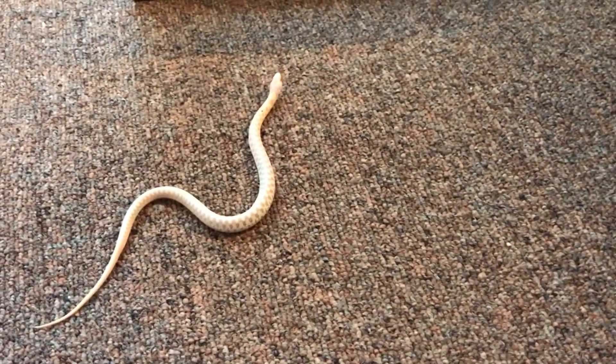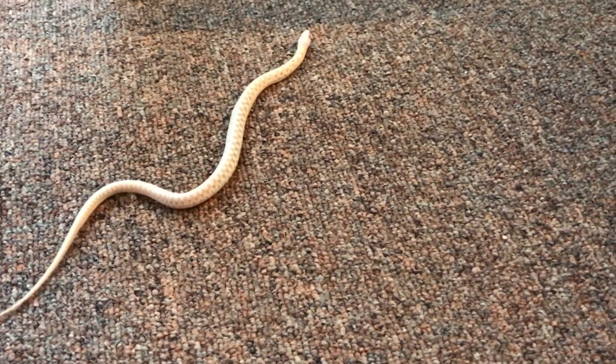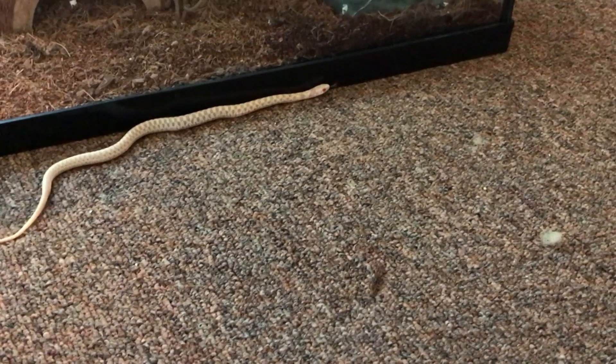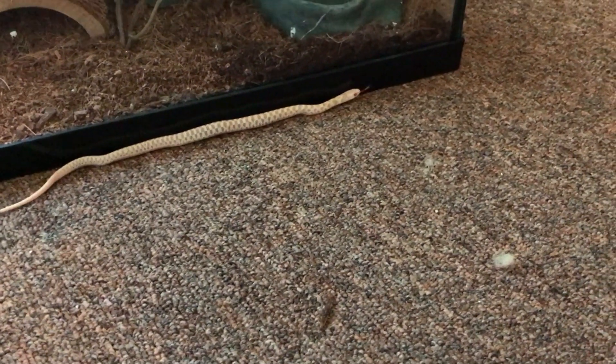It's kind of funny to watch the way he moves. He's fast, but he's not so fast that he's just going to go off somewhere, so I feel pretty comfortable letting him do this — just to stretch out and explore. Kind of fun to watch the snake move around outside of his enclosure.